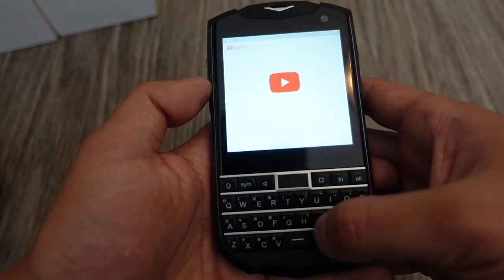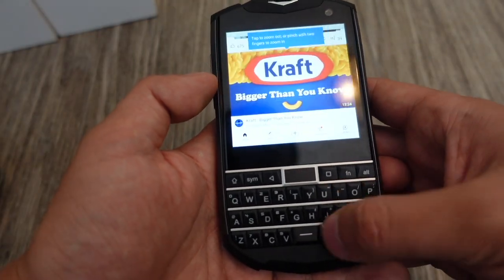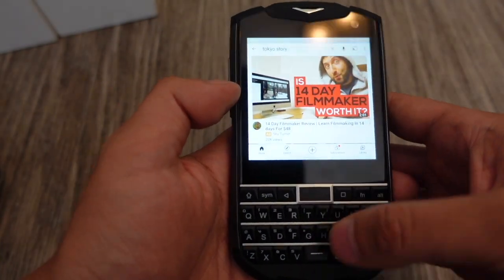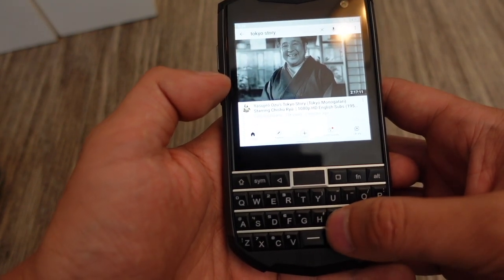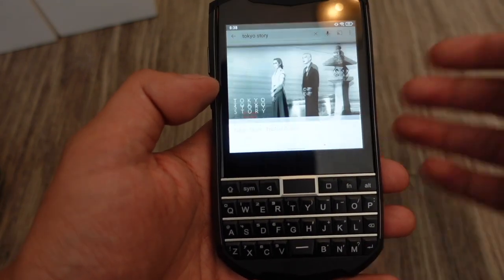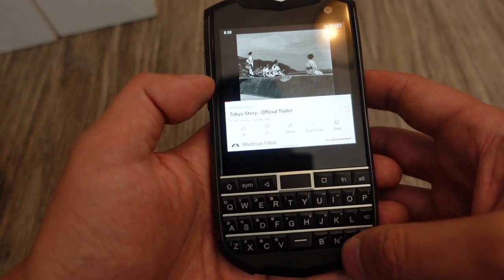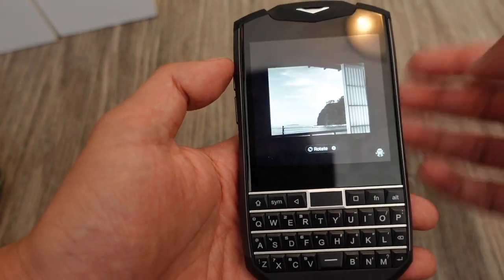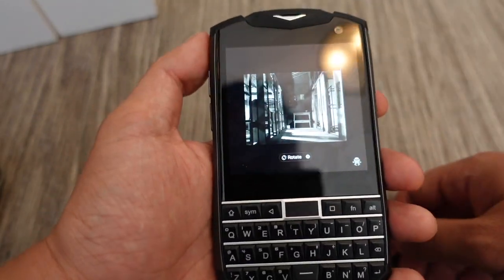Let's do YouTube — watching videos on this. I'm not expecting the speaker to be great — it's a mono speaker. Let's search for Tokyo Story, a really great movie by Yasujiro Ozu from 1953. I'll watch the trailer. It doesn't orient/rotate, but I guess it doesn't make too much sense because this is a square display, so you might as well just watch it like this.